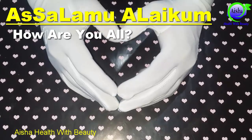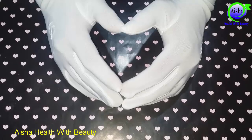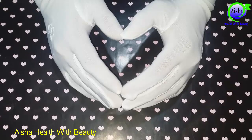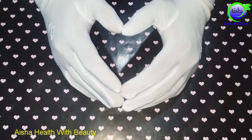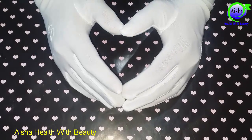Welcome back to my channel Ayesha Health with Beauty. दोस्तों आम का सीजन आ गया है और रमजान का महीना भी है। हर घर में आम की बहुतायत हो जाती है और बच्चा हो या बड़ा सभी इसे शौक से खाते हैं। और खाएं भी क्यों नहीं, ये फलों का बादशाह है।